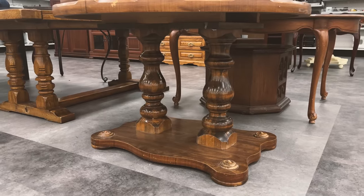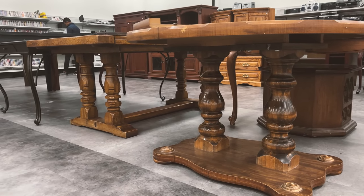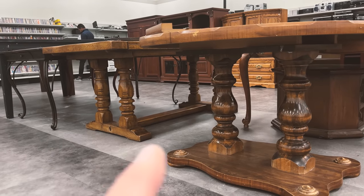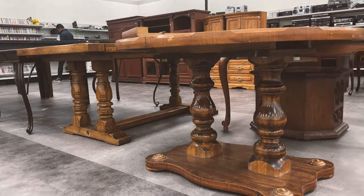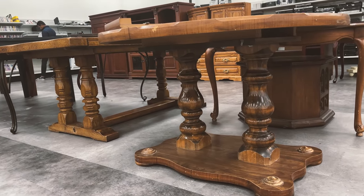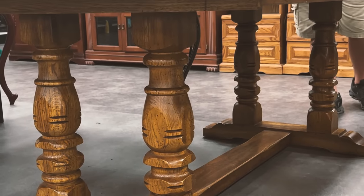Those would be perfect if there were four of them, but there's only two. Those four legs might work but they might be too short because they have that base on the bottom, so I'll have to have Zeb look at that. Those ones here are fantastic — I wish there were four legs. Zeb and I have chosen these legs. We're gonna keep just the ends and do a new cross beam in the middle so we can make it a lot longer, because I want to seat 10 or 12 people.